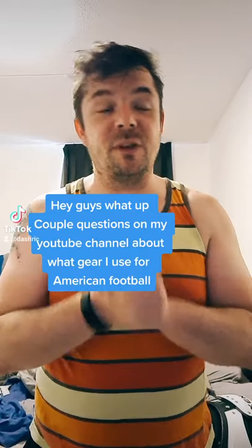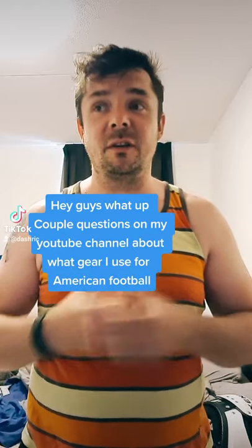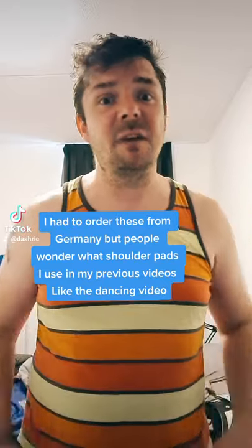Hey guys, what's up? So a couple of questions on my YouTube channel about some of my sports gear that I use for American football. I had to order these from Germany, but people were wondering what shoulder pads do I use — like on my previous videos where I'm dancing and stuff — so let me just show you.